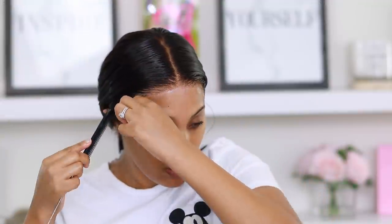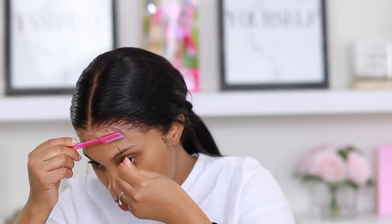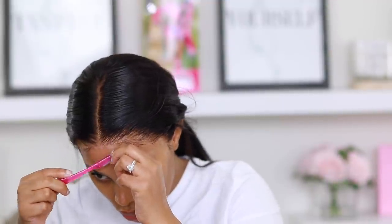This next step is completely optional. I'm pulling out some hair at the side and going in with my eyebrow razor to cut the edges and create some baby hair. I don't want them too thick — I like mine more on the thinner side so it looks as natural as possible. I also applied that mousse to my edge brush to keep them in place.